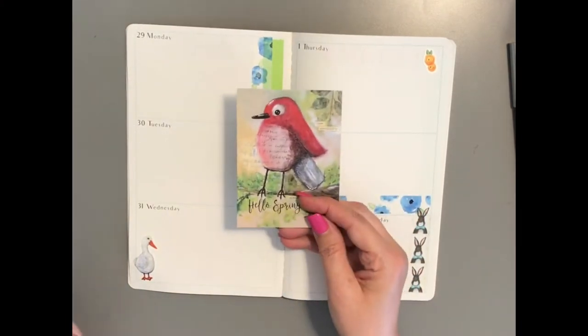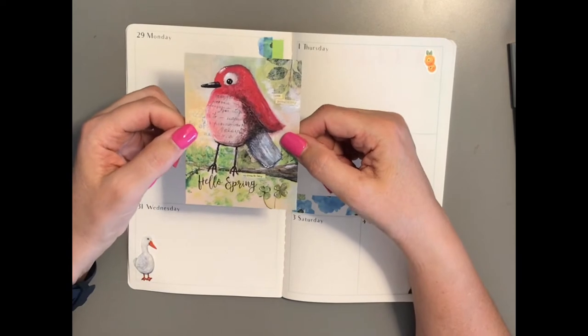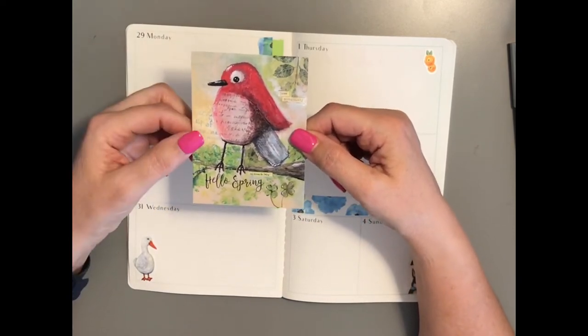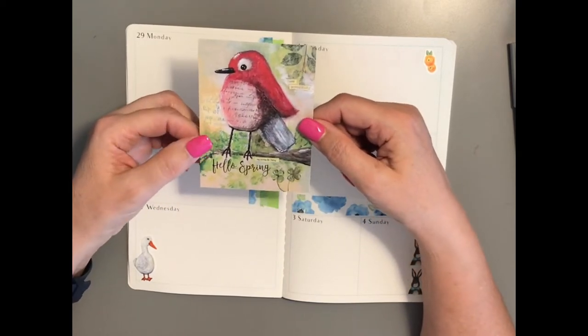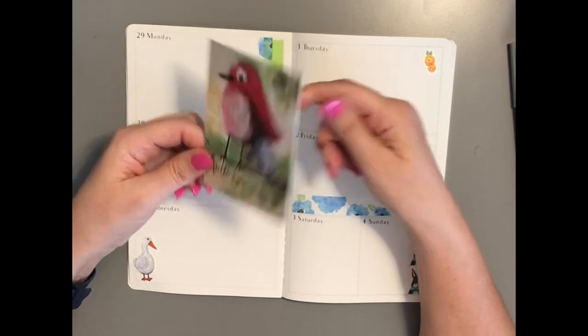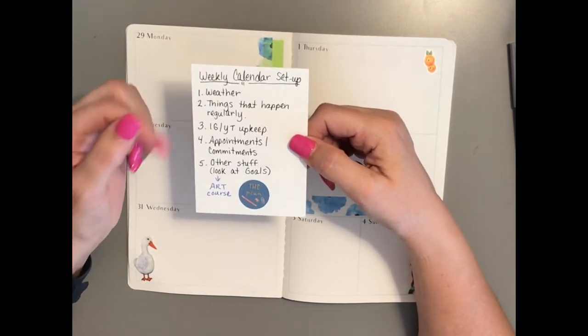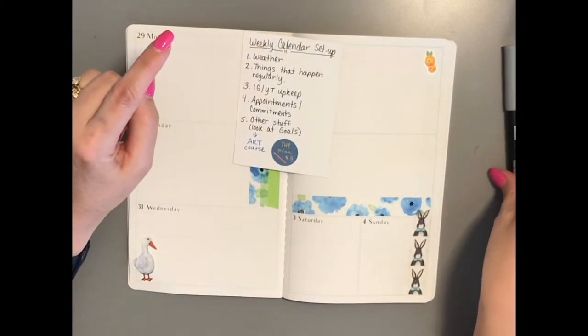Hello, this is Jimmy. I am here to plan my week. For those of you who haven't seen, I use this tip-in card — this is from Planner Perfect's March box, I believe it's called a tip-in — one of many cards that you get with the subscription box. I use this and on the back I write what I do for my weekly calendar setup. First I'm going to put in the weather.